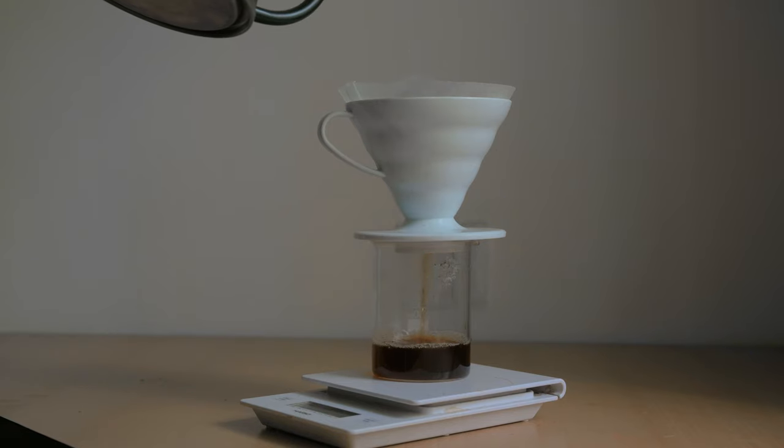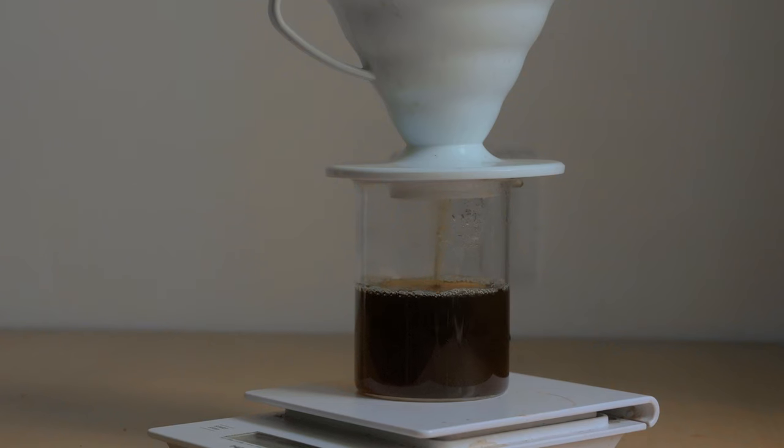The third variable is contact time. More contact time results in more extraction; less contact time results in less extraction. If contact time is short, your coffee may taste sour. If water and coffee are in contact for a longer period, the bitters will be extracted more and your coffee will taste more bitter.